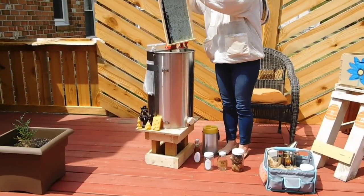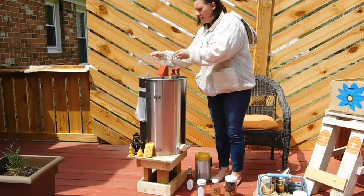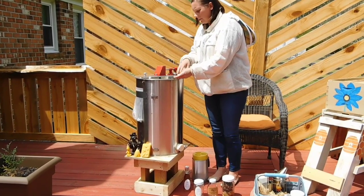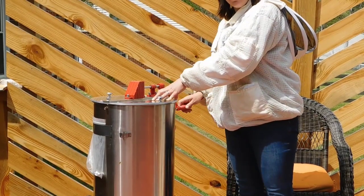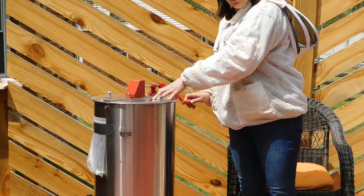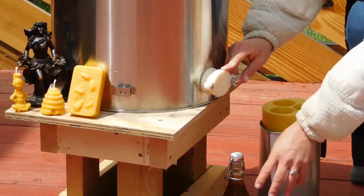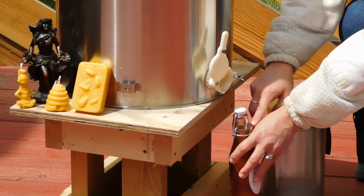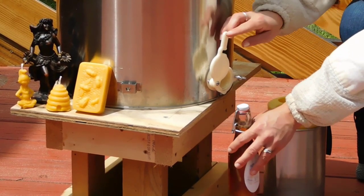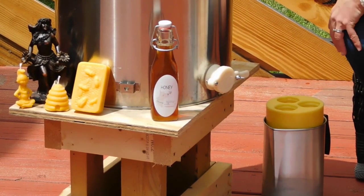The frame of honey goes into the extractor and I put the lid on. We're going to crank the frames around, and once we spin them enough, the honey will fly out, come all the way down, and then I'll open the spout with my bottle underneath and the honey will pour straight into my bottle. Once I have enough, I close it up, put a sticker on, and it's ready to sell or just to eat because it's so yummy.